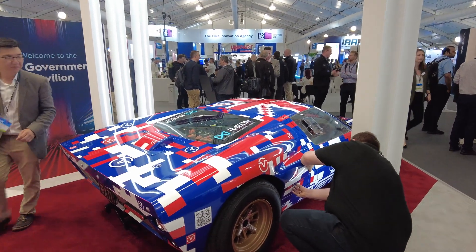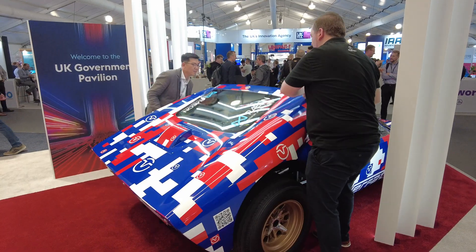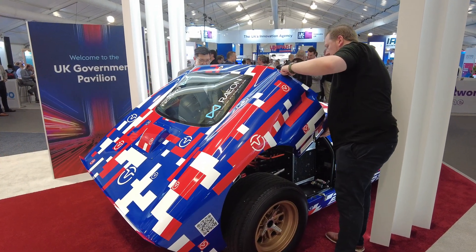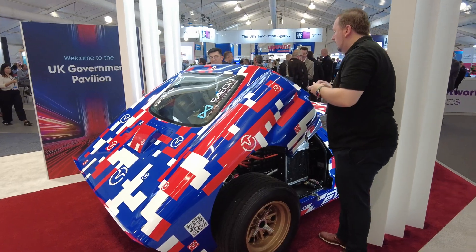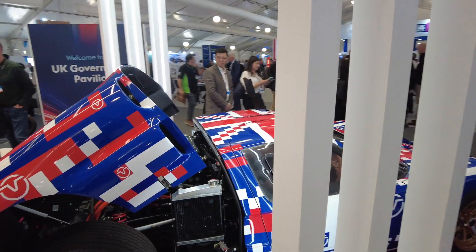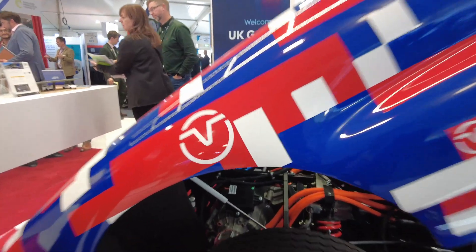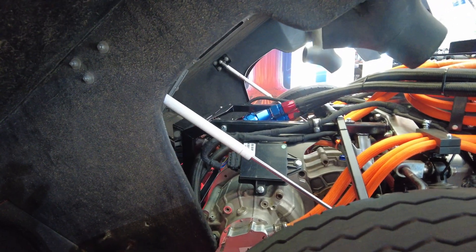We're at the Everati stand talking to Tony Fong, one of the engineers. They're opening the clamshell to reveal the electric GT40 — you can see the two motors in the back. Wow.